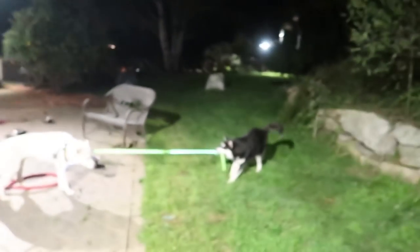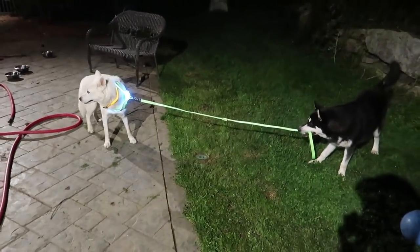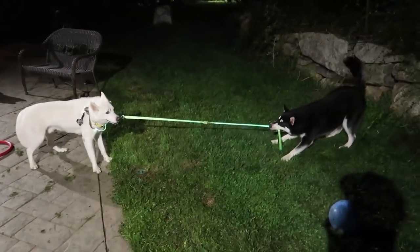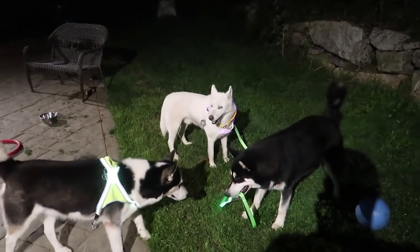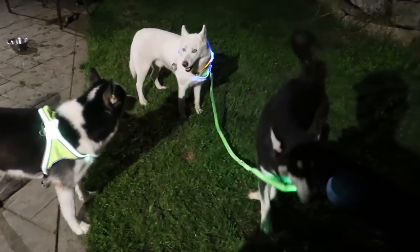Well, guys, let me know in the comments below — what do you think about these Glow in the Dark leashes? I think they are amazing. Definitely Gus is enjoying them the most right now. Definitely give this video a thumbs up if you wanna see more gadgets, dog gadgets, and more cute videos like that. That's not fair — it's in his mouth, it's on his back, of course you're gonna pull him so easily and you're gonna break this thing.